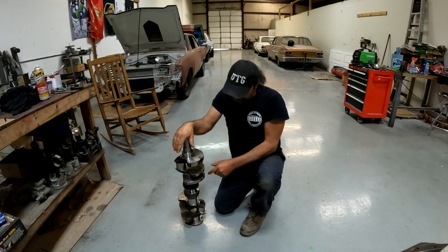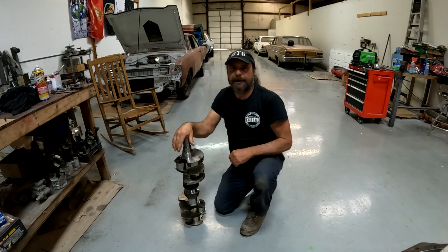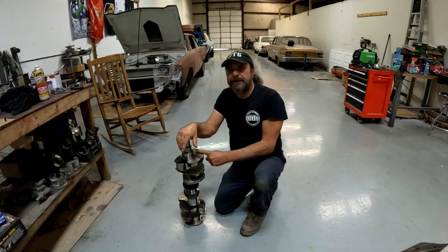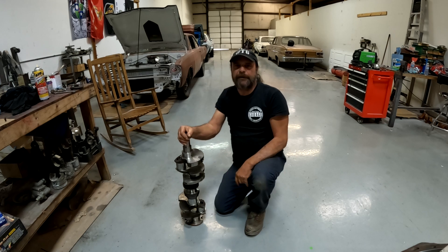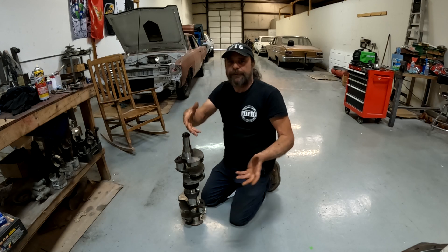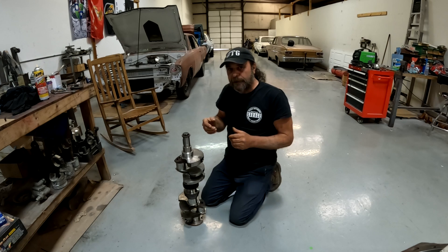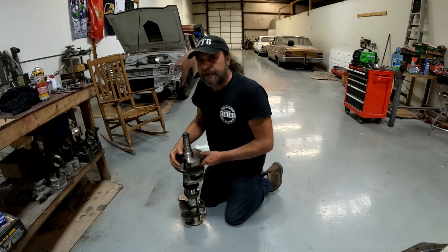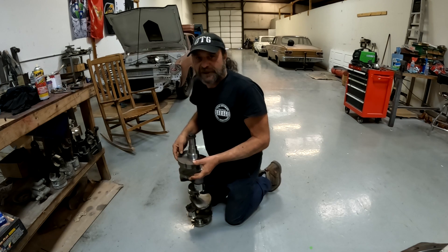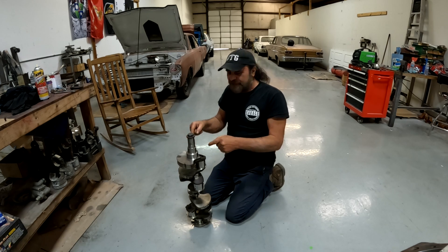So I call up Kiwi to tell him he's going to need a crankshaft. He comes over, I point it out, he runs his finger over it the same way I did, he feels the cracks, and he's like, okay, I'm on it — I'll get another crankshaft. So we call it a day. The next day I go to get the crank out of there and toss it on the scrap pile. I take the crank up out of the motor and drop it on the ground.